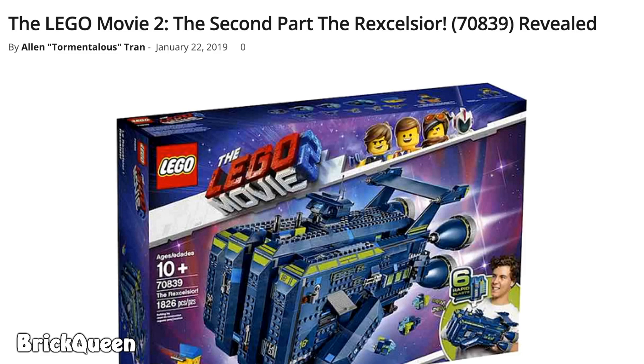Hey guys, Brick Queen here with the newest LEGO Movie 2 set reveal. It is the Rexcelsior — I think I pronounced that right. So let me just give you my completely honest opinion on this set.